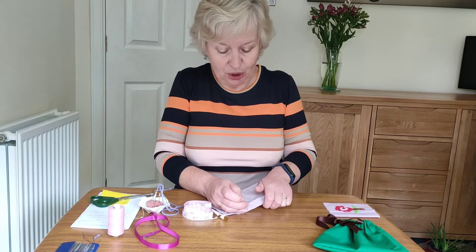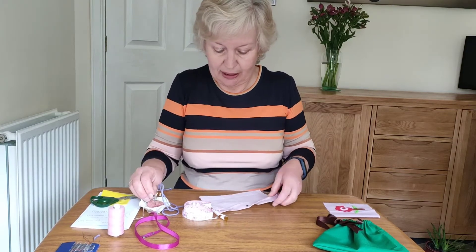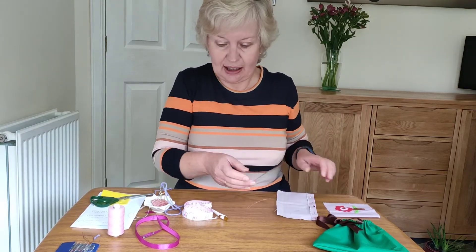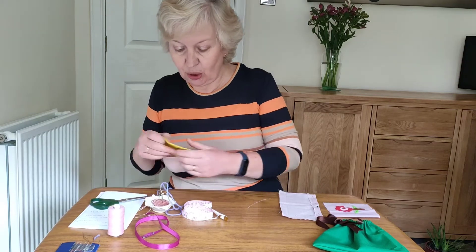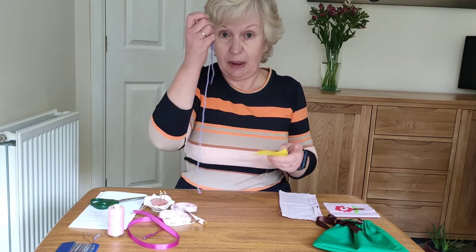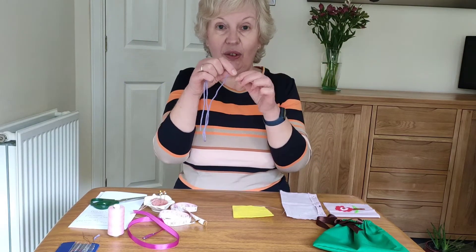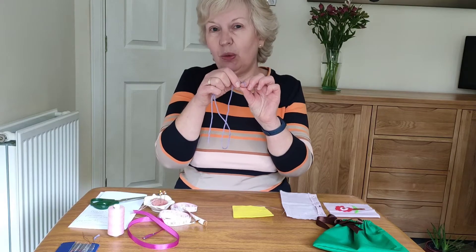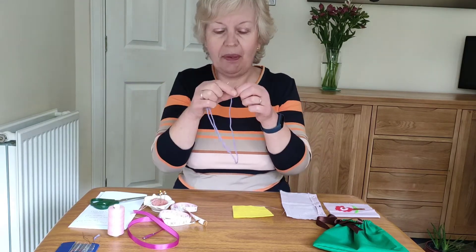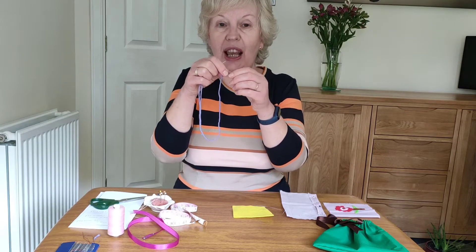Now the stitch we're going to use is a running stitch, so I'm just going to show you that. I've got this pinned down so that it's ready to stitch. I'm going to show you this on this piece of felt with a piece of wool so that you can see. Put a knot in the end of your thread — you might want to do it double because it makes it a bit stronger. To make the knot just put it around your finger and pull the end through.